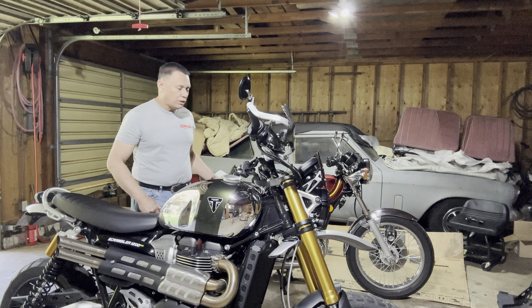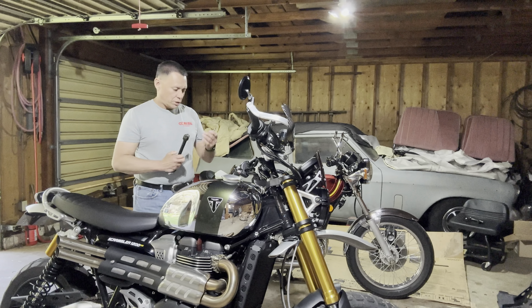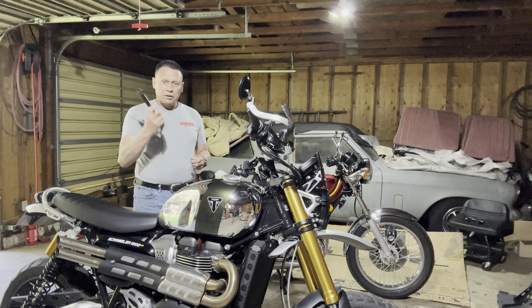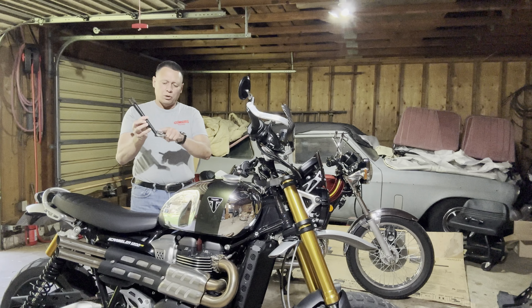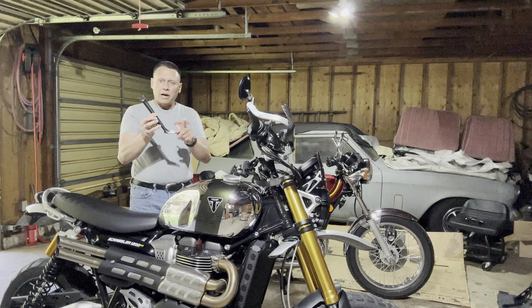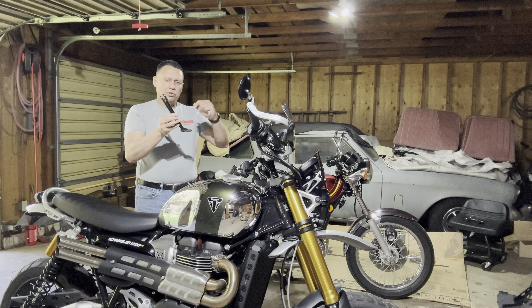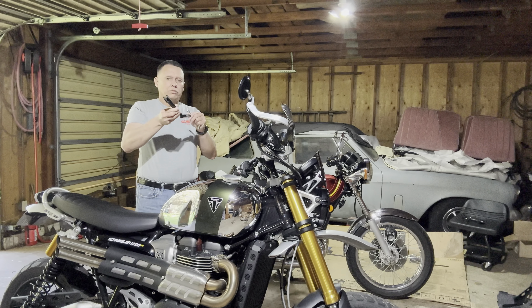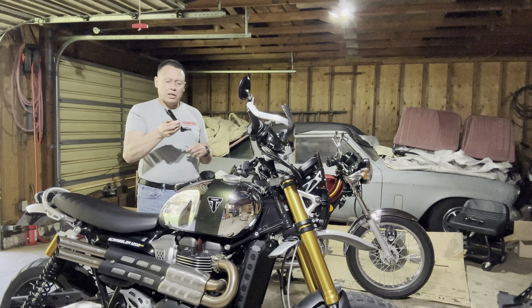Hey y'all, update on the cowie — the side stand issue with the chambers. I've got the stand off. I cut off the extension over here that you used to kick. No matter how you bent it, the extension was going to hit before the side stand was even up all the way or before the side stand even touched the chambers.